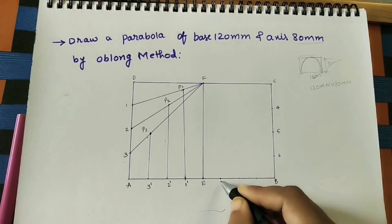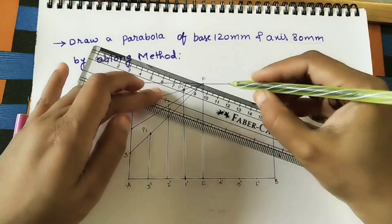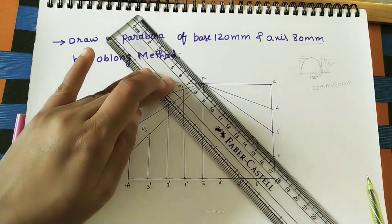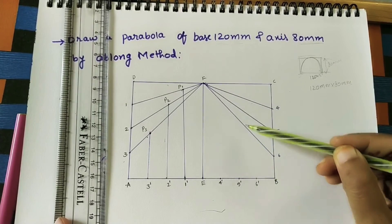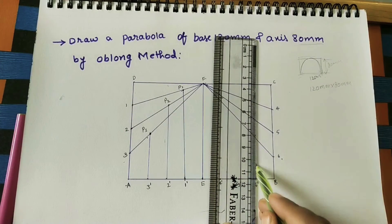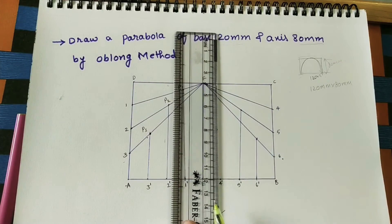Name these points 4-dash, 5-dash, and 6-dash. Join all these points to F. Draw the vertical lines — 6-dash vertical line up to the sixth line, 5-dash up to the fifth line, and 4-dash up to the fourth line.